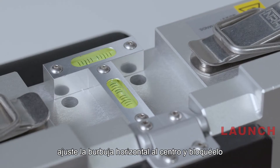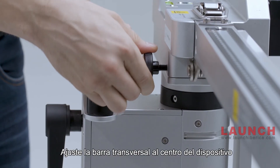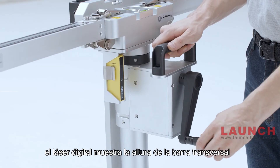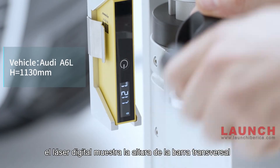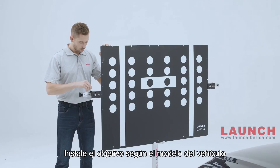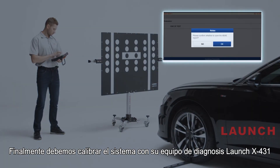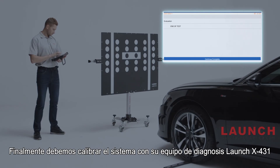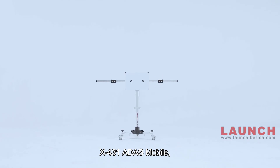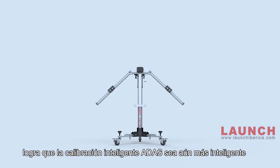Adjust the horizontal bubble to center and lock it. Fine-tune the crossbar to center the device and make it parallel to the vehicle. The digital distance laser shows the crossbar height — make sure it is equal to the standard value precisely. Install the target according to the vehicle model. Finally, calibrate the systems using the Launch X431 scanners. X431 ADAS Mobile makes smart ADAS calibration even smarter.